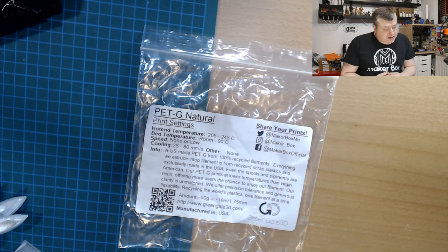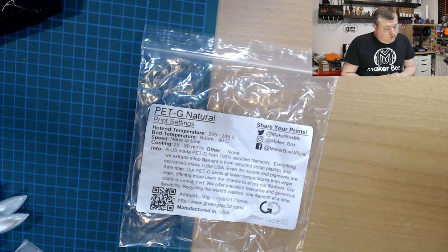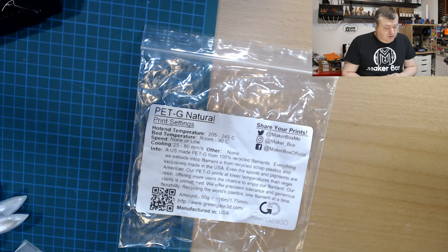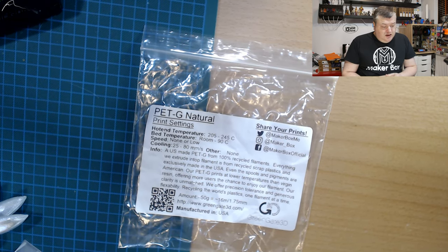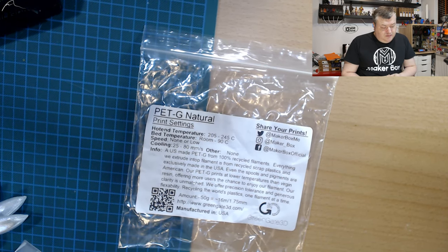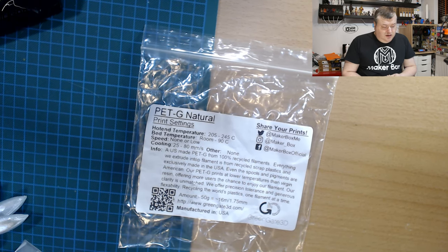This filament is a natural color, so there's no colorant in the filament. Looking at the label, it says it's PETG Natural. Print settings should be 205 to 245°C, and for PETG that is quite a low temperature — down to 205. I guess for normal PETG filament, the colorant makes a difference in print temperature. You often print PETG at 230 and above.